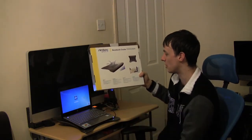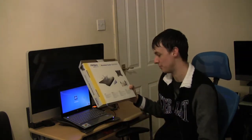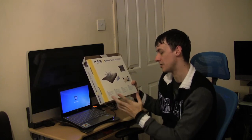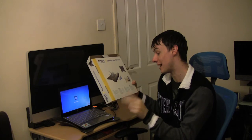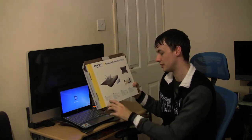110mm fan, silent operation at 800 RPM — which stands for revolutions per minute. Designed for notebooks up to 15 inch, USB connection with minimal battery impact, slim design, and it also improves your ergonomic comfort.